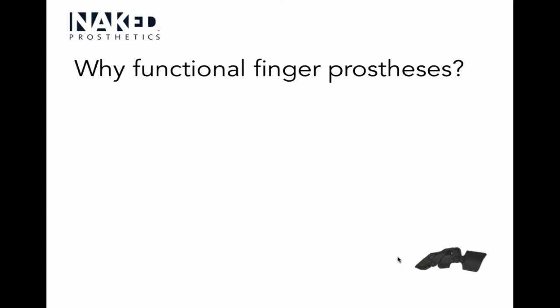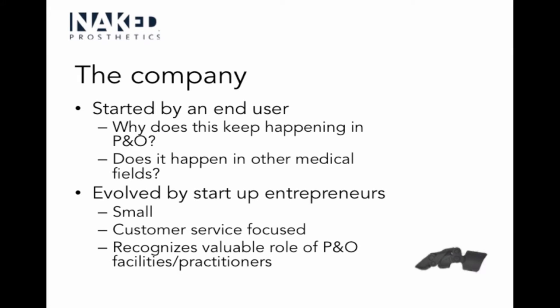The doctor said, 'We don't really have anything good for that. Just go get some therapy, get it desensitized, figure a way to work around it, come up with compensations — you get used to it.' But this guy said that wasn't good enough because he wanted to get back to repairing bikes and working in a shop. In order to do that, he needed protection for his hypersensitive residual finger.